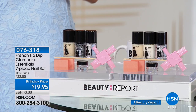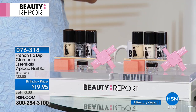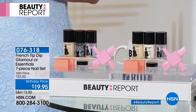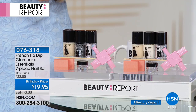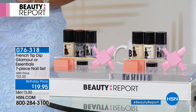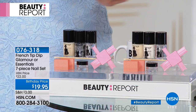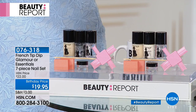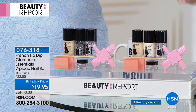Tonight's show is all about fast effective products, and if you're looking for a fast effective french manicure, we have the French Tip Essentials as part of our American Dreams event. This is a seven piece kit — you choose the original which comes with the pink and the nude, or the glamour kit which comes with the pink and the silver glitter. It's a professional french manicure because of this patented tip technology.